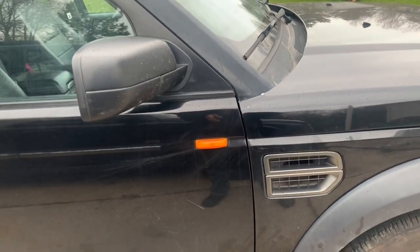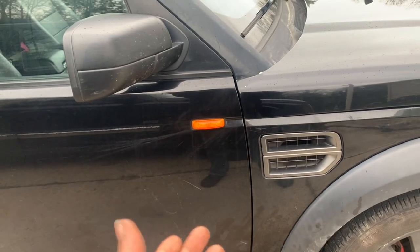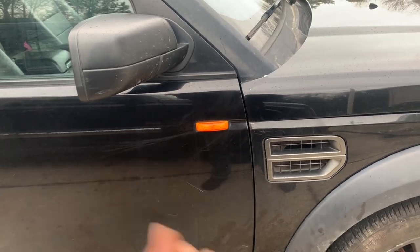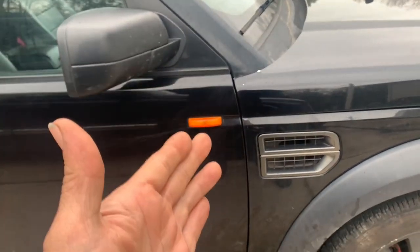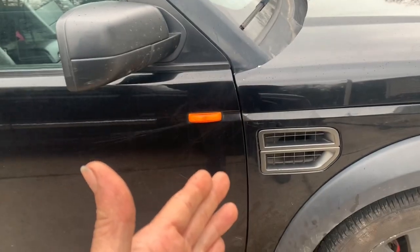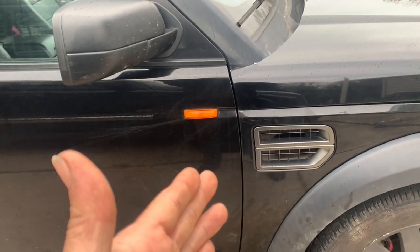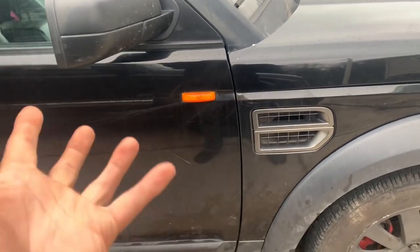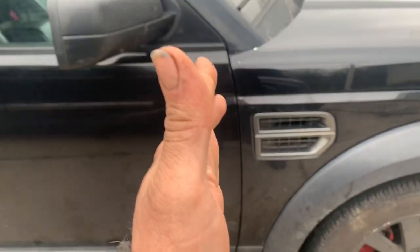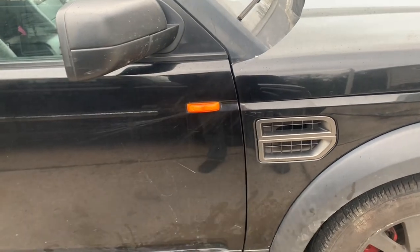Approximately in this location right here is where our fill plug is going to be. It is separate from the drain plug, which is on the very bottom of the pan. According to the information I have, the fill plug is supposed to be an 8mm Allen, but I actually found that the 10mm Allen worked — though that may be because I stripped it out to begin with. It's right behind the exhaust, and I'm going to show you how we get that loose.